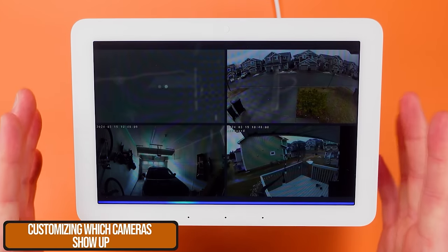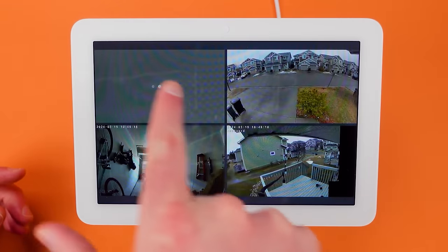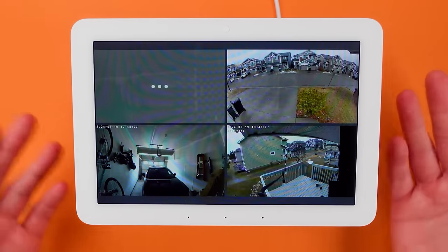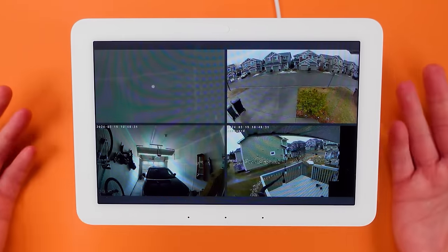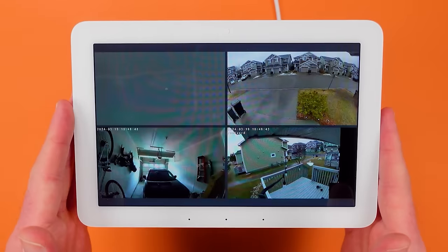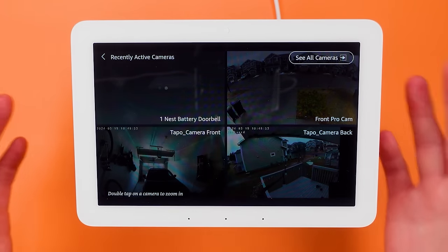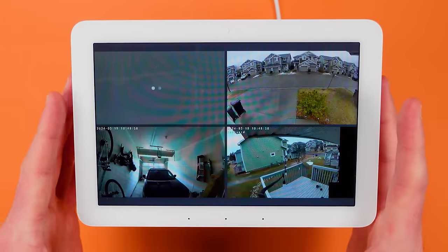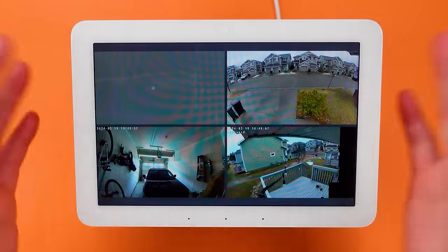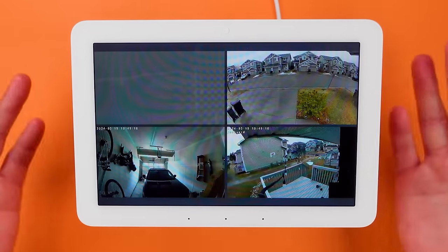One of the biggest things we haven't addressed is how to control which cameras pop up on your screen. The "open multi-view" command shows recently active cameras and there's not a clear indication from Amazon on how to choose which cameras appear — it's affected by things like plugging in a camera, making modifications in the app, or people walking in front of it. It's just recently active, so we want to control that.